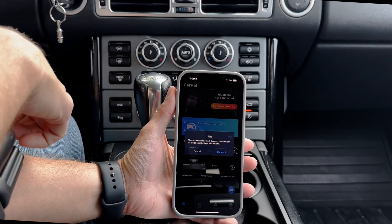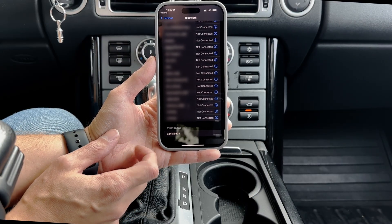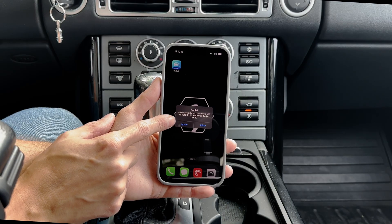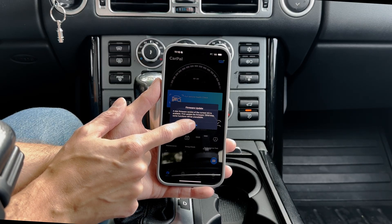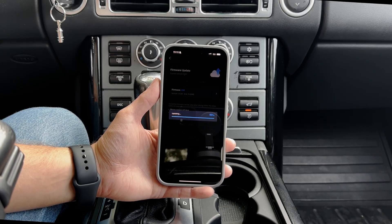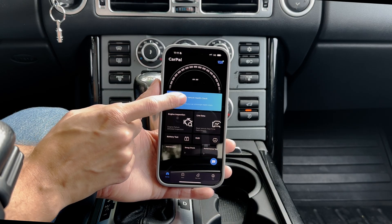We're going to hit connect now. In Bluetooth, we want to find CarPal — it's got four numbers that are unique to your scanner. We'll connect. CarPal would like to communicate with the TopDawn CarPal — allow. Got a firmware update, we'll do that real quick. We're updated, and now we can do a full vehicle check.